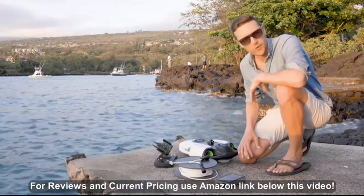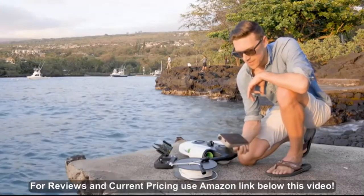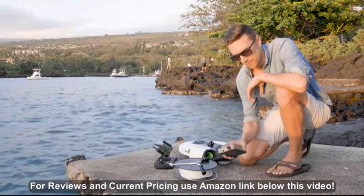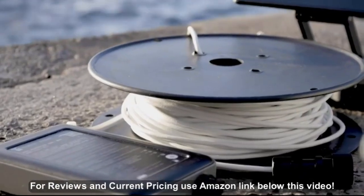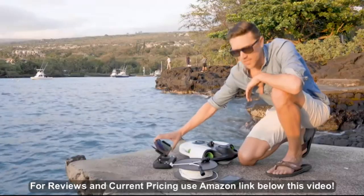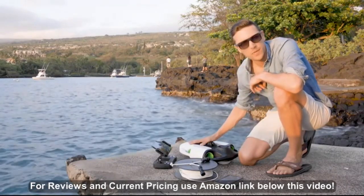Here we are. Here's all our components. I'm going to go through them real quick and show you how to use them. The first thing you need to know is that this is the Wi-Fi repeater — this is what you're going to connect to with your smartphone or tablet to access the drone. The second thing you need is the tether cable, which is how you connect the two. The third thing is your remote. Obviously you need to use your own tablet or iPhone on there, and of course you need your BW Space Pro.